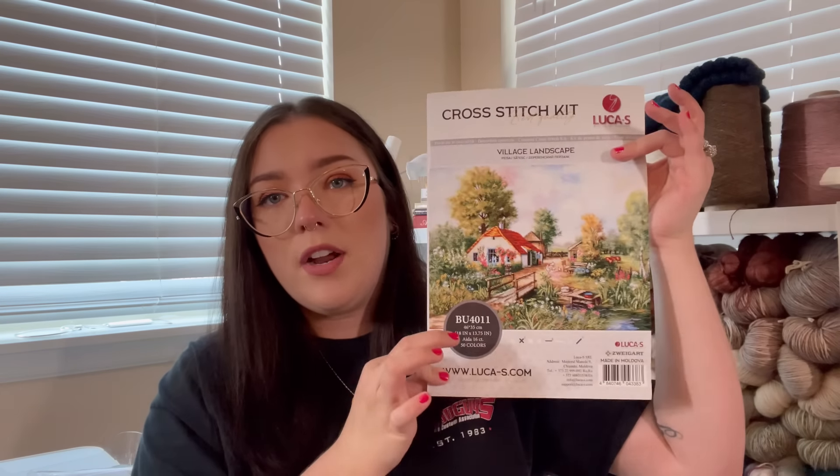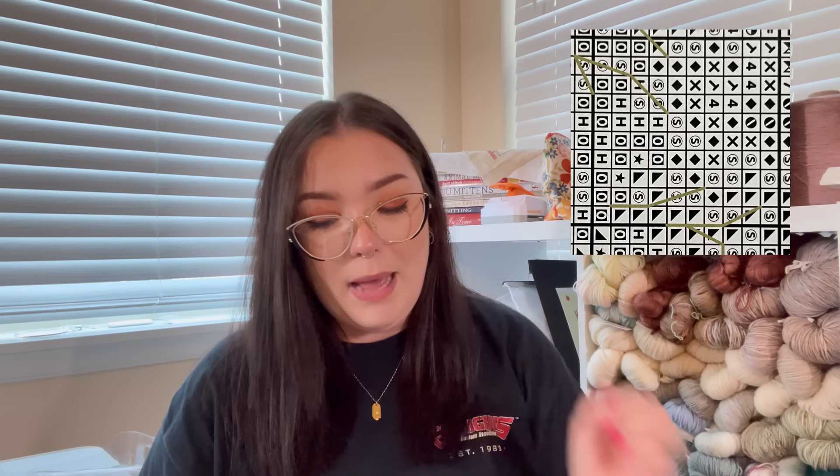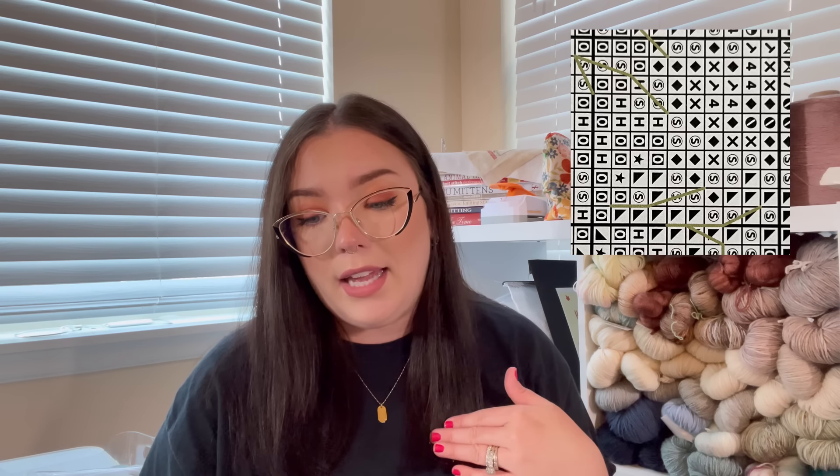The next brand is Luca-S. Right off the bat, I would recommend purchasing from Luca-S — there's so much variety in their designs. The charts are pretty good but could be tricky for a newbie because Luca-S uses symbols that are very, very similar. My Luca-S kit is 'Village Landscape.' You get a front cover sheet. I'm going to include a 10 by 10 square on screen — the chart is very, very large, which I personally like because you need that with Luca-S given how similar the symbols are.